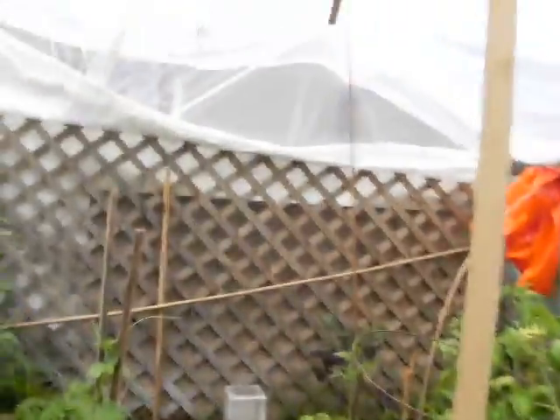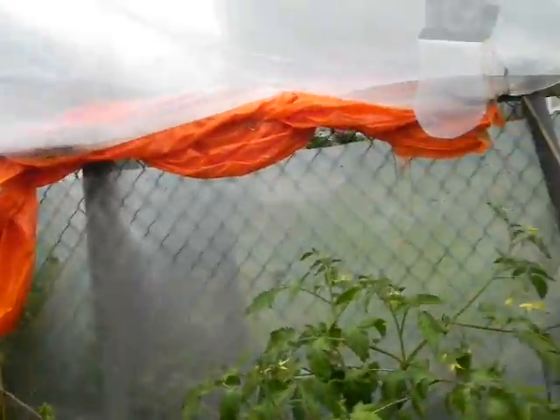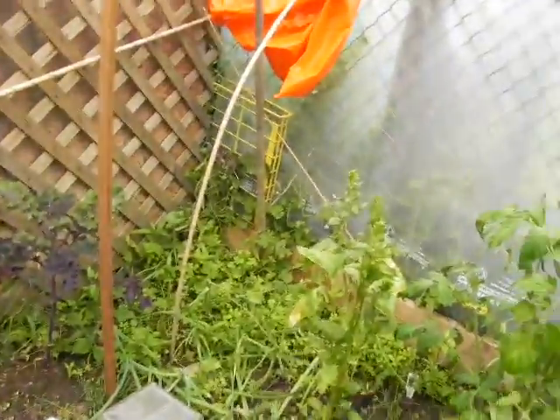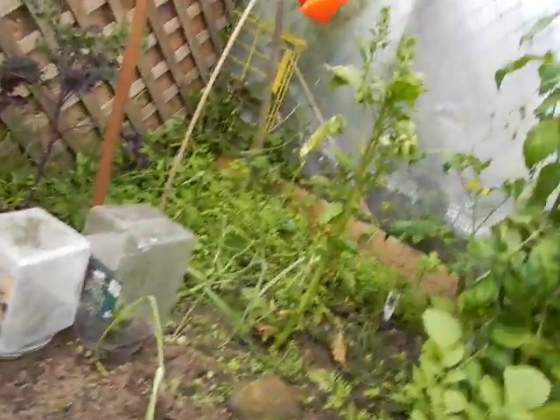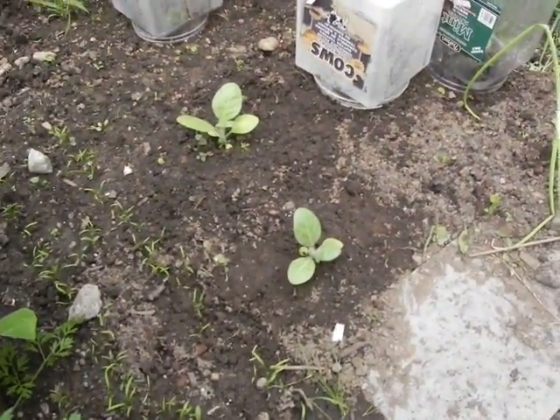This is an Aquaponic Steve greenhouse update. We're going to go over to the Polly greenhouse and check out what's going on. Since we were last in here, we've gotten rid of the radishes. And we're going to take a look at our tobacco sprouts, which are turning out really well.